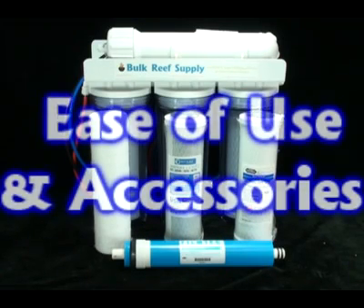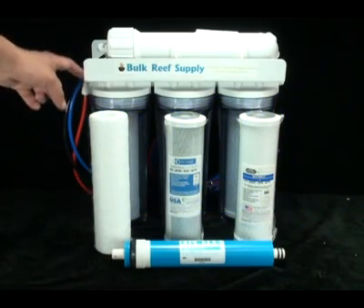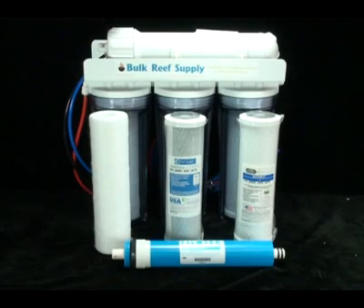The last thing that matters is ease of use and accessories. We use quick connect fittings everywhere possible to make maintenance a breeze. Many systems use cheap screw-on fittings, which have a tendency to develop leaks over time and are an incredible pain when it comes time to maintain your system.